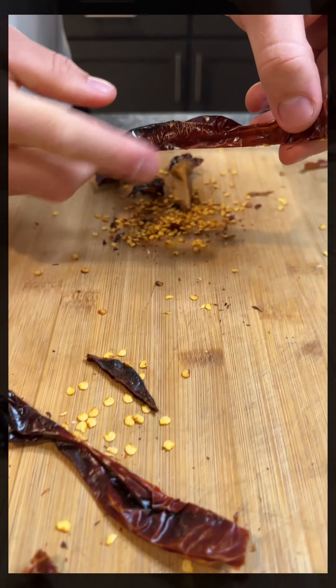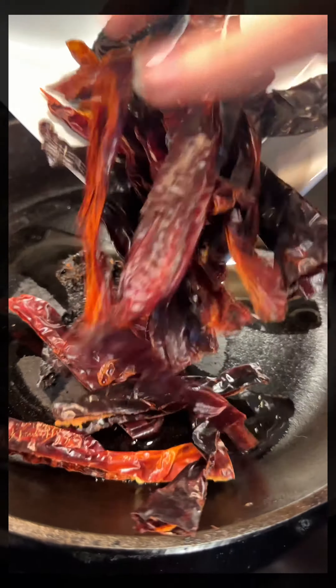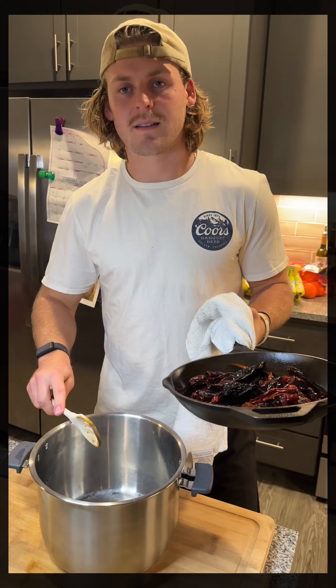Next up we're gonna sauté all the peppers that we emptied the seeds out of with some oil. Then add all those peppers to the Instant Pot.